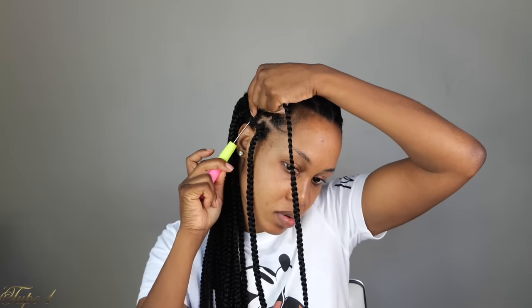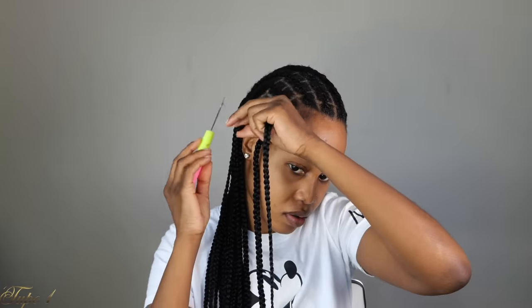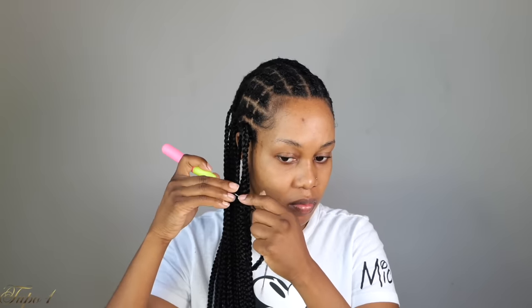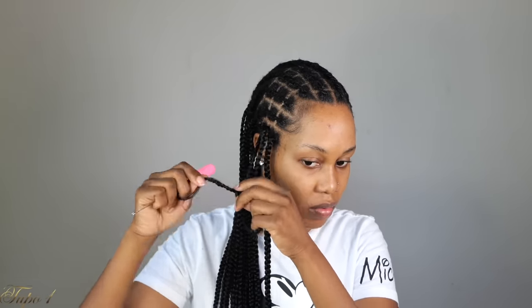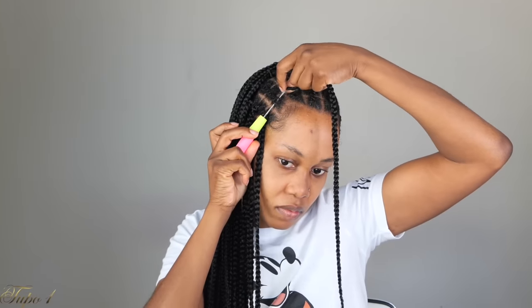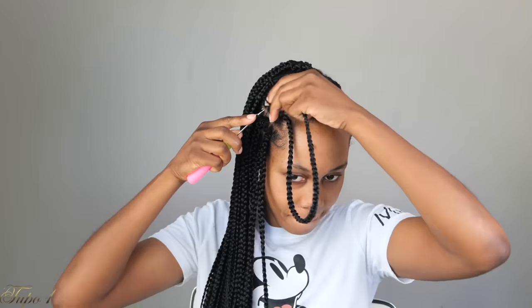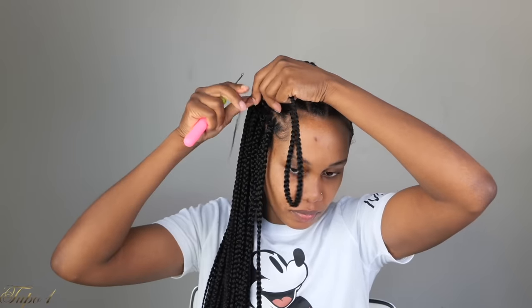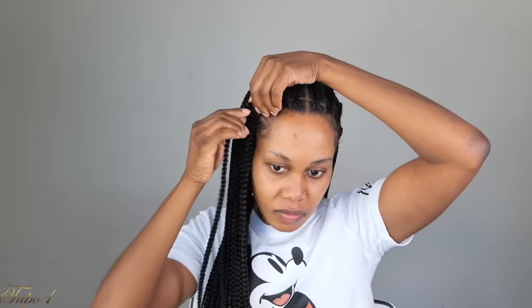I'm using two packs for this whole look. You can use more or less depending on whether you want your braids to be full or not — it's just up to you. Place the crochet needle in, place the crochet braid on the hook, close the latch, pull it out, then take the corner of the braid, place it on the crochet hook, close the latch, and pull it out. Exactly like that — very easy.